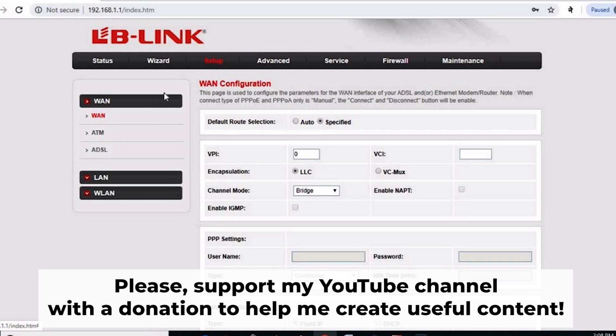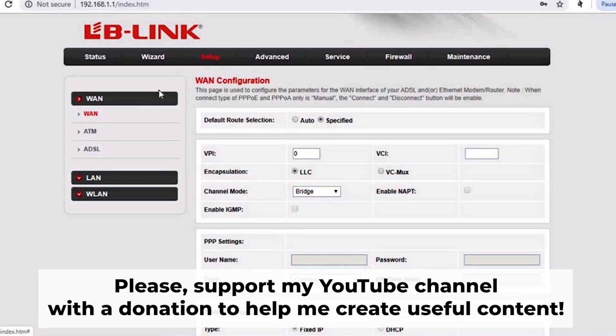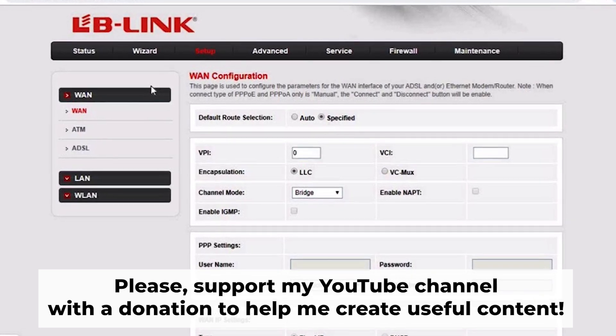In the description to this video, you will find playlists for different router models. Thank you for your support. If this video helped, you can buy me a coffee. All links are in the description down below.